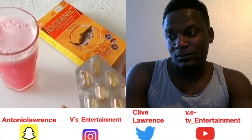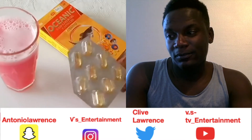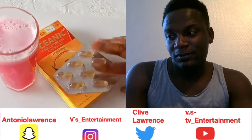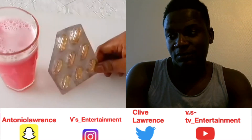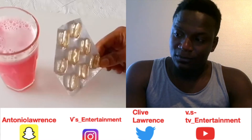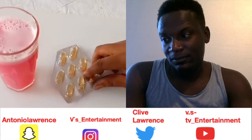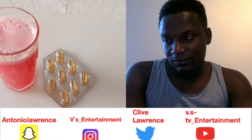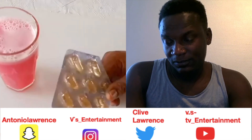The third ingredient is cod liver oil. You can get it from the supermarket or from where drugs are sold. This is the capsule form. Cod liver oil contains omega-3 fatty acids and vitamin A, which are very important in treating eye infections and diseases. They protect your eyes against inflammation, reduce the risk of glaucoma, eye pressure, and nerve damage.